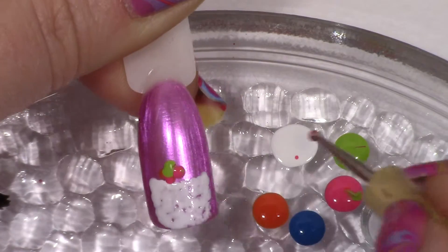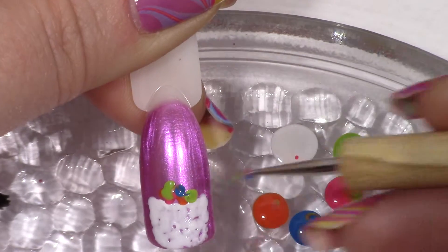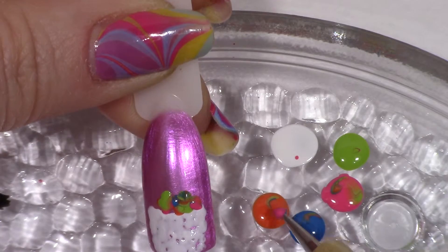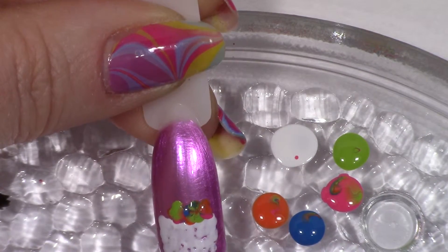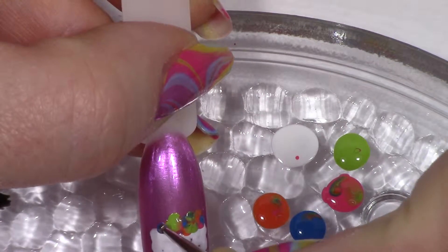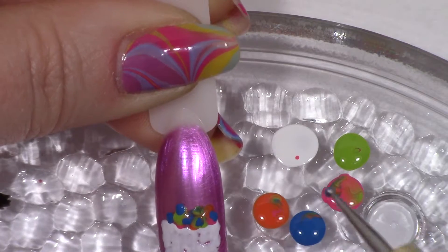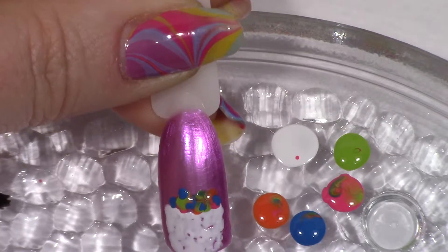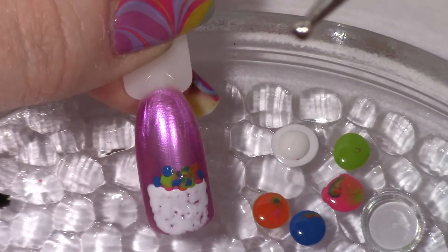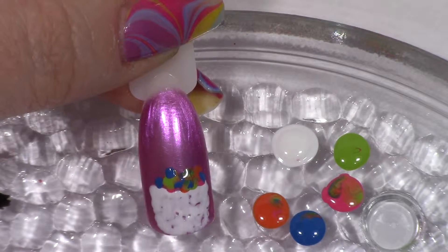I'm just going to pick up various colors here. It's got a little bit of fuzz going there, let me get that off. There we go, we'll get our little Easter basket going there like that, and then I'm going to go back to the white — I need a little bit more white on there.